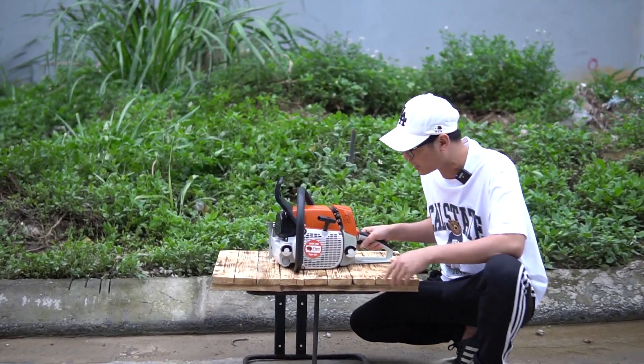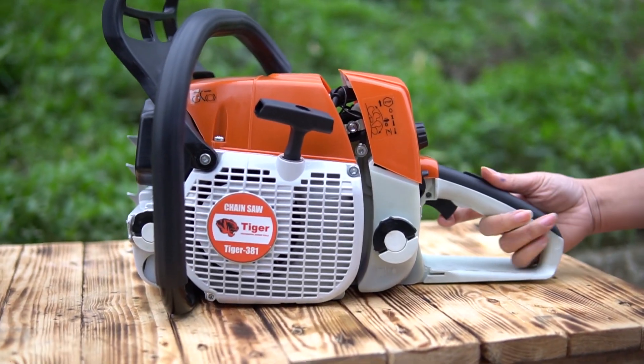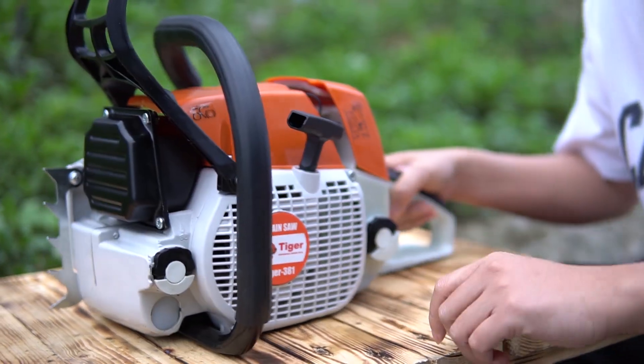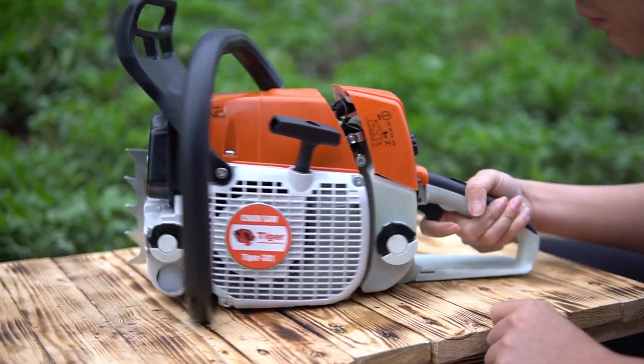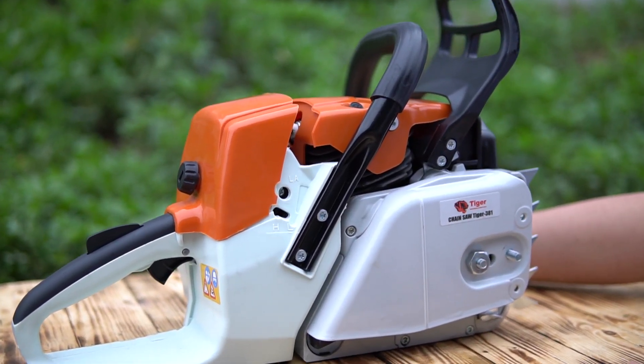Liệu nó có phù hợp với nhu cầu của quý vị các bạn hay không. Dòng này các bạn lưu ý: nó thiết kế theo kiểu Stihl nên cái piston của nó 2 xéc-măng nhé — 2 xéc-măng, hơi nó rất là căng. Piston lớn, 2 xéc-măng. Thông số của con này tương đương với 381 S2 nhé.